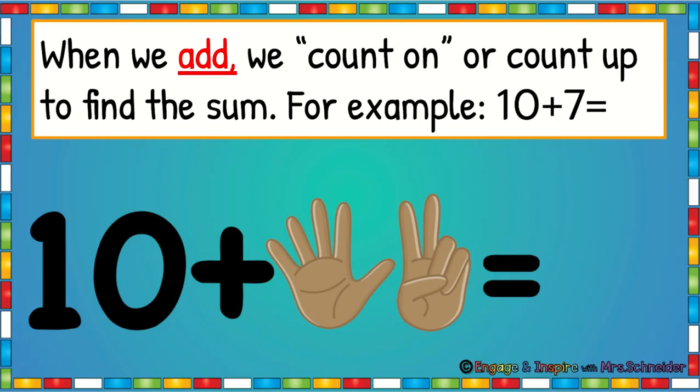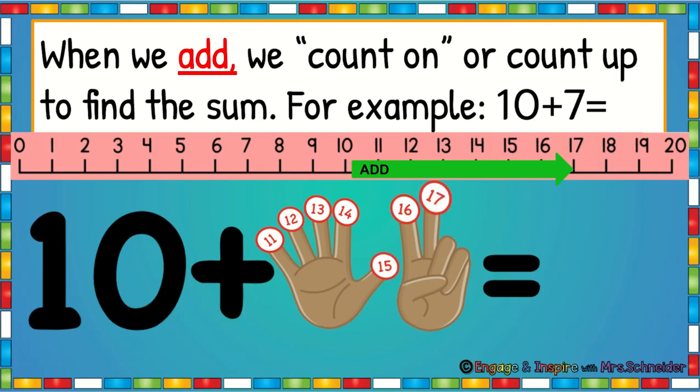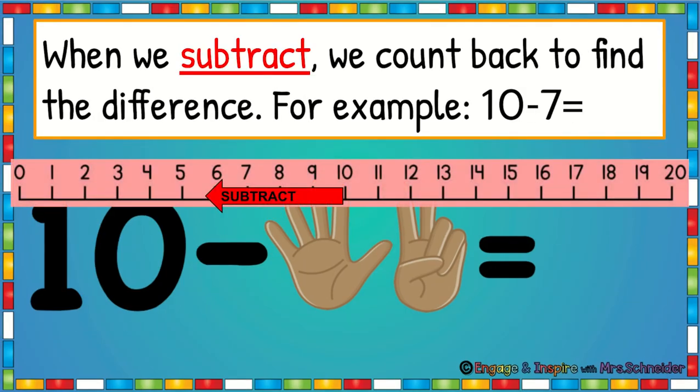When we add, we count on or we count up to find the sum. For example, 10 plus 7 would be 10, 11, 12, 13, 14, 15, 16, 17. See how we're going the other direction on the number line? We're going up. Well, when we subtract, we count backwards to find the difference.